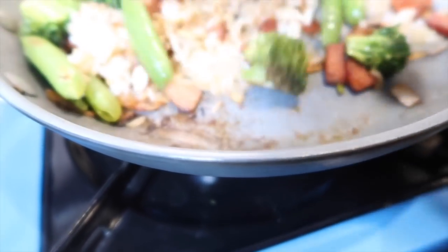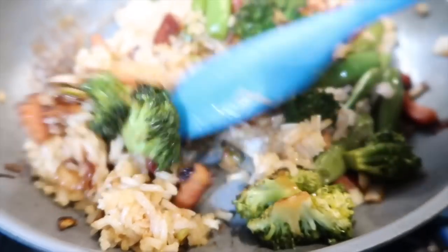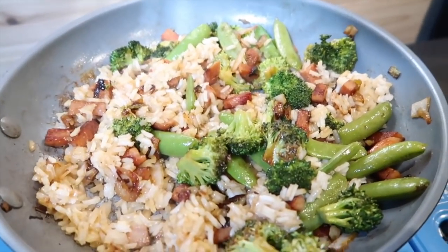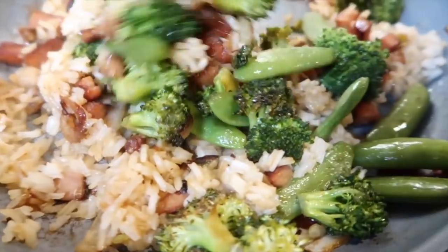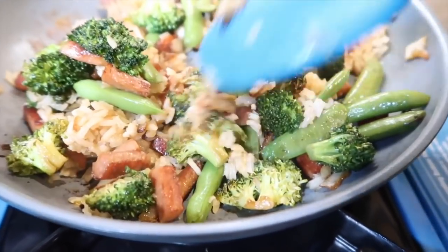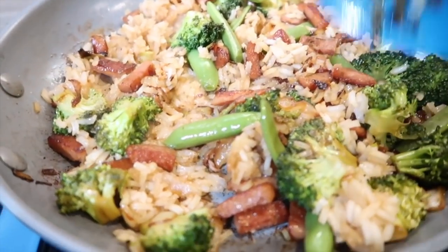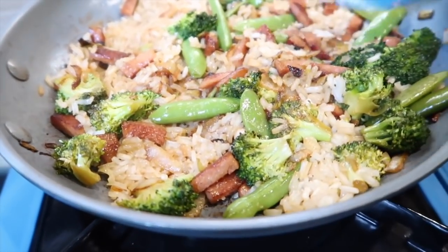Starting to incorporate the veggies and the spam. This is going to be a messy pan when I'm done, but it's worth it. Starting to look good, smells really good. I don't recommend constantly stirring this — you do want to stir it occasionally, but if you constantly stir it you're not going to get those caramelized bits. I kind of press it down a bit into the pan and then let it sit for a minute.